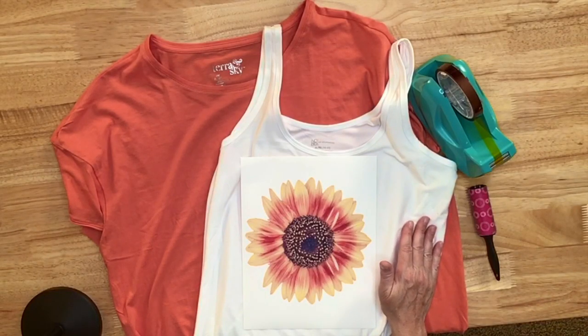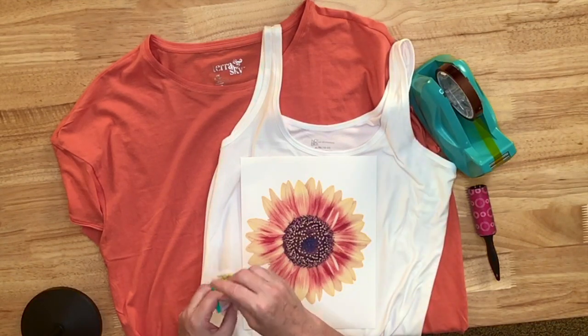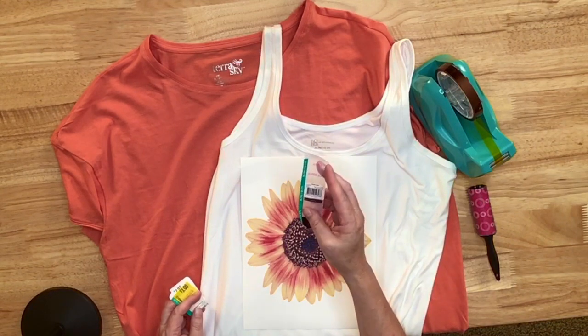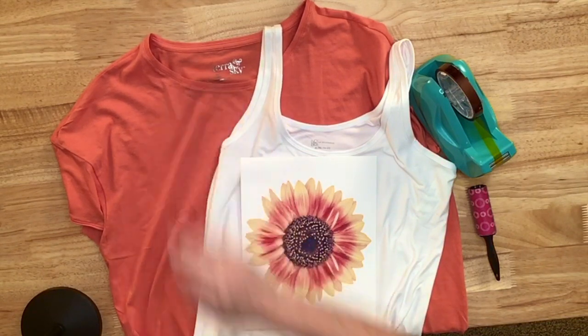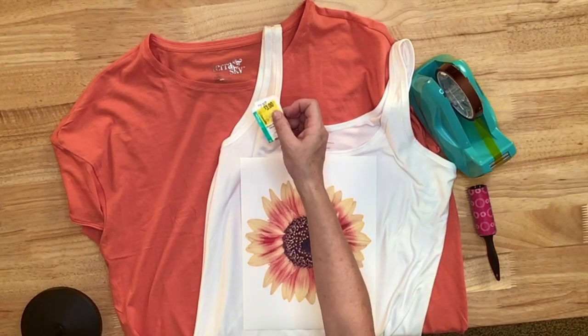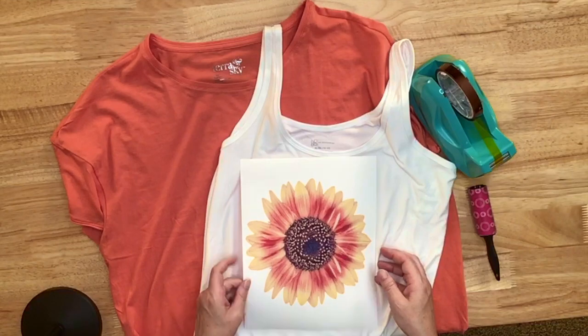Here are the shirts and the image I'm going to use today. The tank top is a NOBO — I think it stands for No Boundaries — that I got at Walmart for about $3.96. The salmon-orange colored shirt is a Terra and Sky that I got on clearance for three dollars. So this is a really inexpensive project to do.